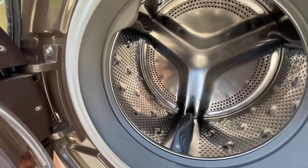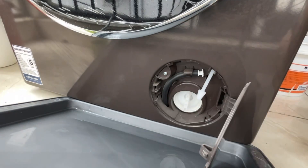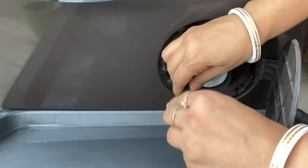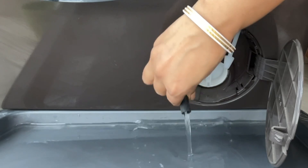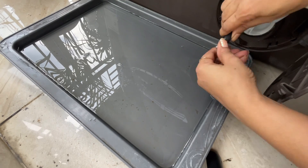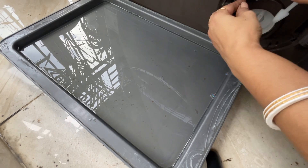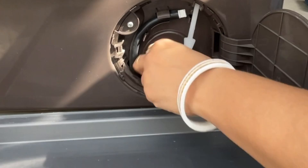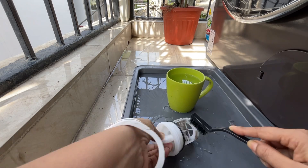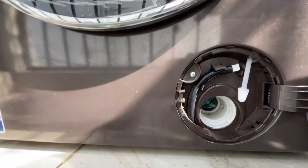The first step is complete. I have cleaned the drum properly. Now we are coming to the second step — we have to clean the drain pump filter, which is located under the machine. Before starting, I placed a tray to catch water. I opened the small access door, and inside there is a pipe. I opened the pump, drained the water into the tray, and removed the pump filter from the pipe. I cleaned it with a brush, flushed it with water, dried it properly, and then refit it.